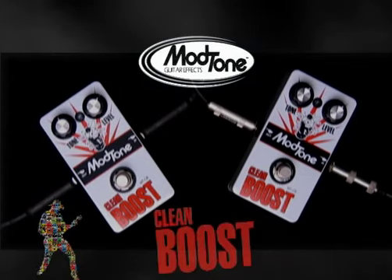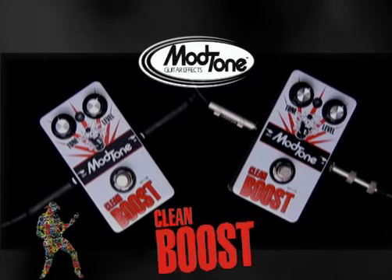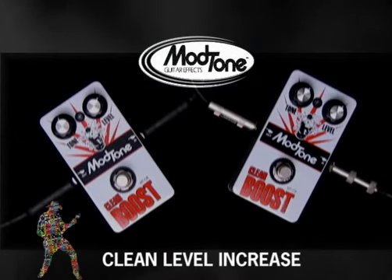Jeff, a lot of people don't know what a clean boost pedal is. What is it? A clean boost pedal is a pedal that gives you extra volume without adding dirt to your signal — without adding distortion. Absolutely.